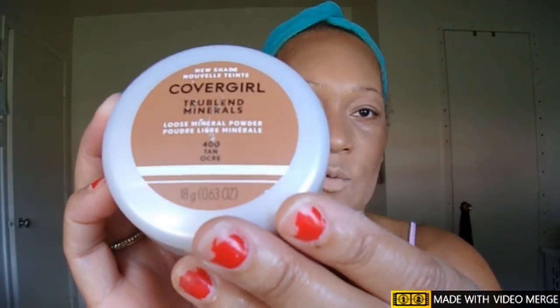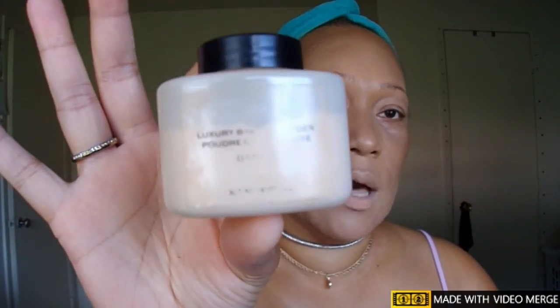Now it's time for powder products to mattify my skin and set all those creams. I have three powders: two from CoverGirl — the TrueBlend minerals in banana, which goes under my eyes to set my concealer and brighten, and shade 410 which I'll use as my contour/bronzing shade. Then I have the Makeup Revolution luxury banana powder to use all over my face since it matches my skin complexion very well.